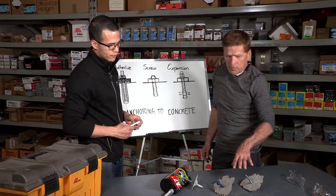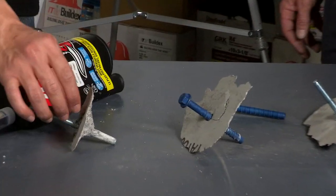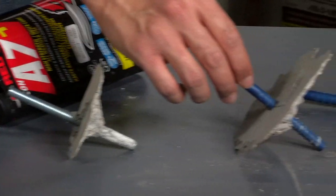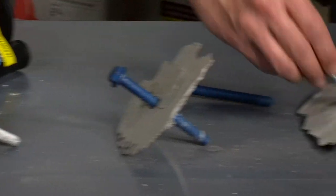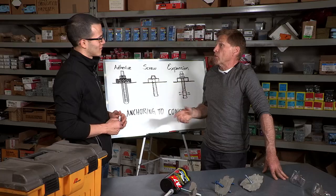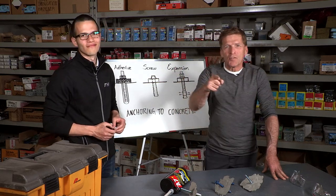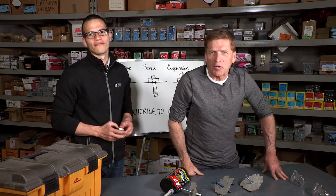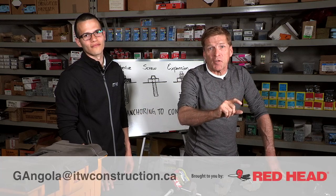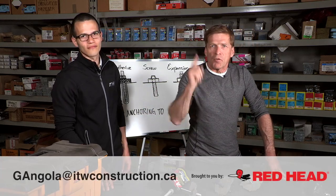We've got examples of all three here. This is an example of an adhesive failure — a 3/8 rod. This is a screw anchor — 3/8 screw anchor as well. And this is a wedge anchor — 3/8 wedge anchor. If our readers want to know more about anchoring in concrete, you can email Gustavo at the email address shown on screen. You can learn everything you need to know to make sure you get the right fastener for the right application.